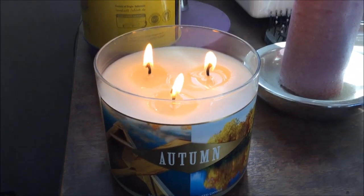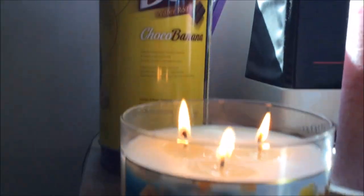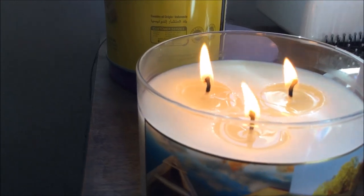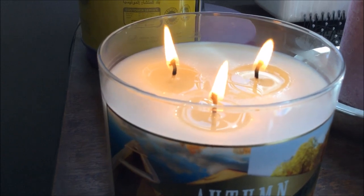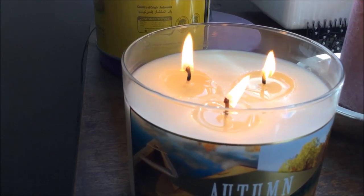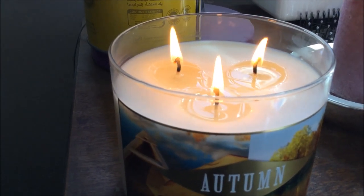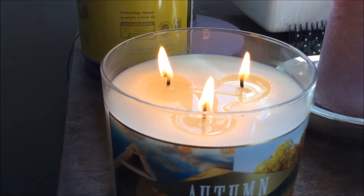Okay, update — about 10 minutes in, and this one's making a liar out of me with the braided wicks thing. You can see these are still pretty tall flames, and if they keep up like that this one may not have burn issues, which would be nice. I'm honestly really shocked — every once in a while I get one with braided wicks that actually does the thing correctly. Usually it doesn't, but this one seems to be.